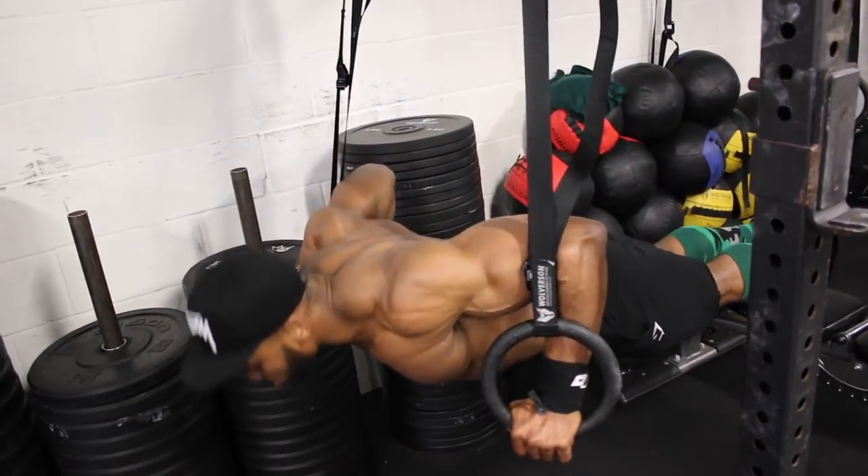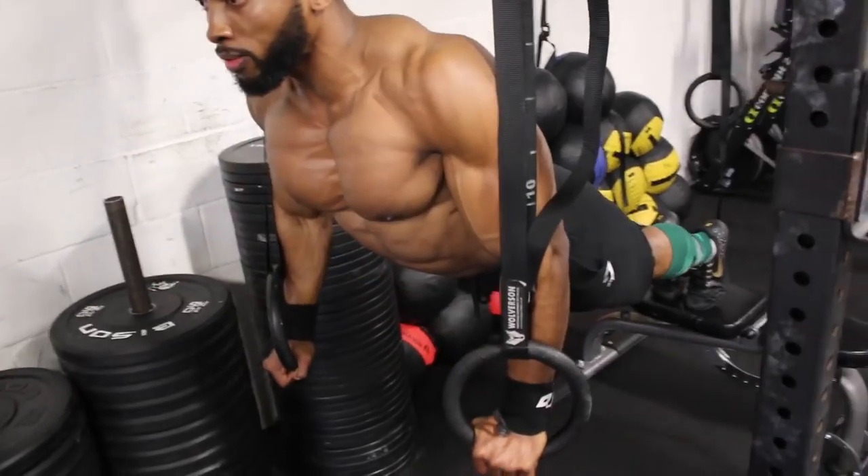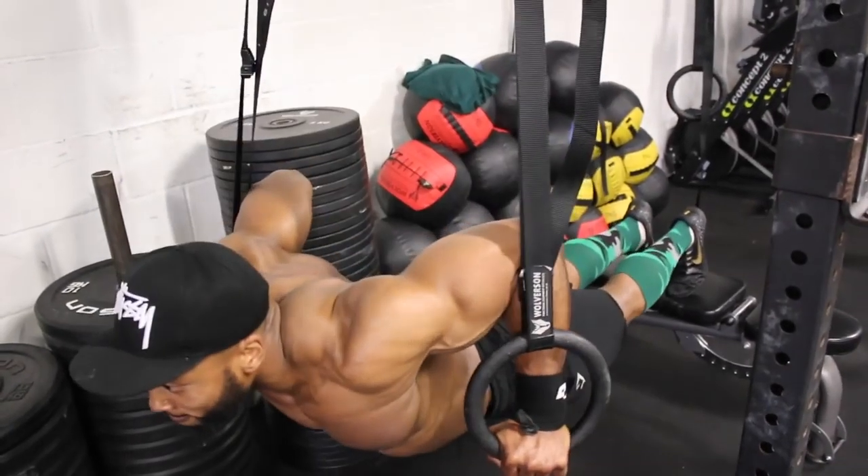For most of these exercises, aim for about 40 to 60 seconds of rest between sets.